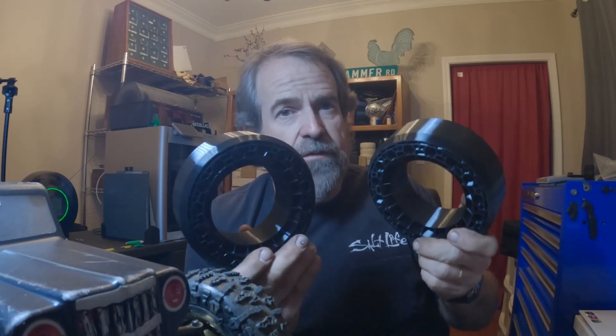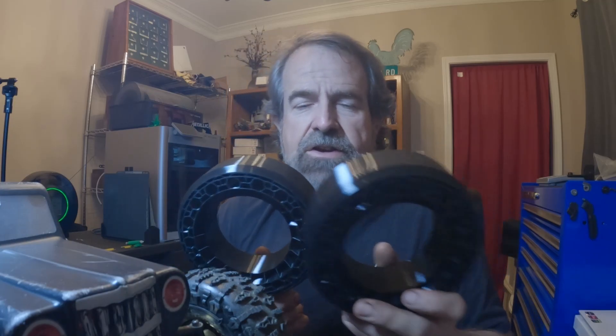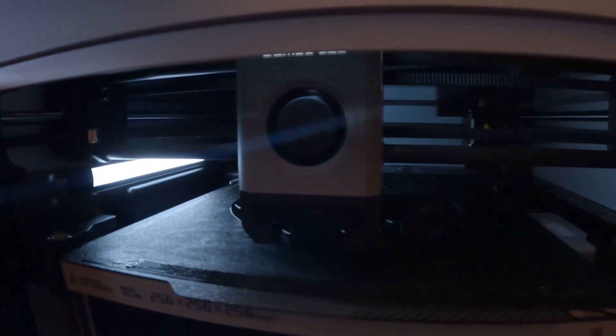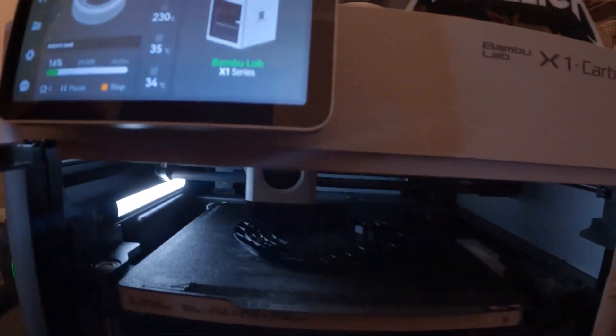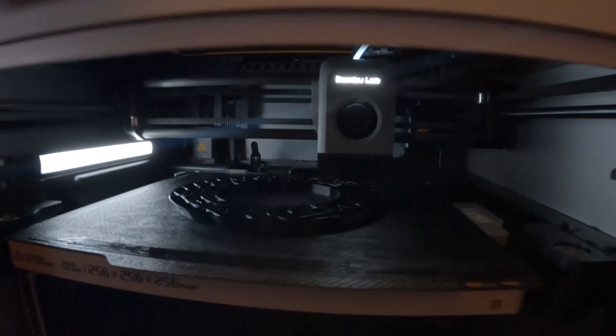I've got three of them printed now — the guy I'm talking about has one and the last one's running on the printer now. It's printing at 95A and it prints beautifully. Looking at the screen, we've got eight hours and 25 minutes — this is about a little over a nine-hour print. Unfortunately I won't have any coverage of that one just yet.